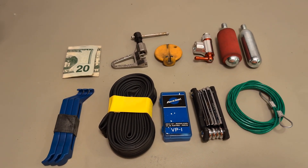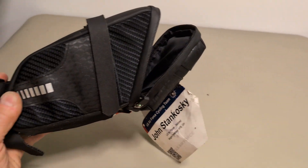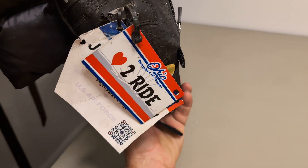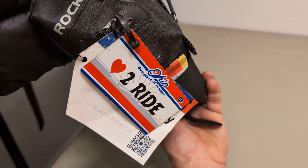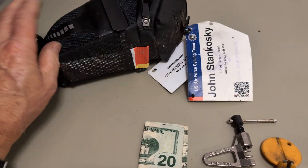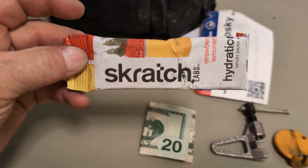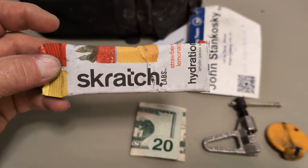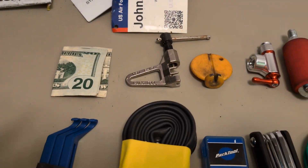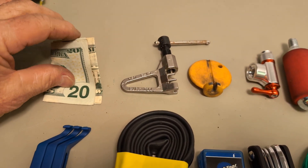This is a tool kit I carry on my road bike — it's just a bag that goes underneath the seat. I got that little license plate at Walmart, pretty fun. It's got a little bag underneath. I carry what we call Scratch, a hydration mix, just an extra one. I've got a front bag as well where I carry Cliff bars and more Scratch and other things.